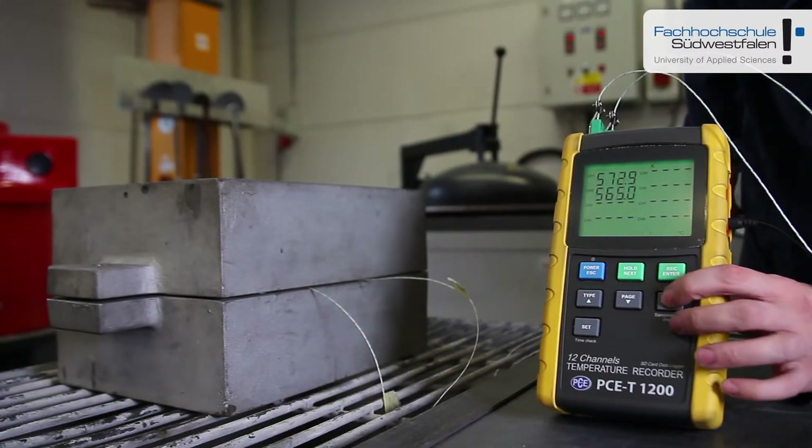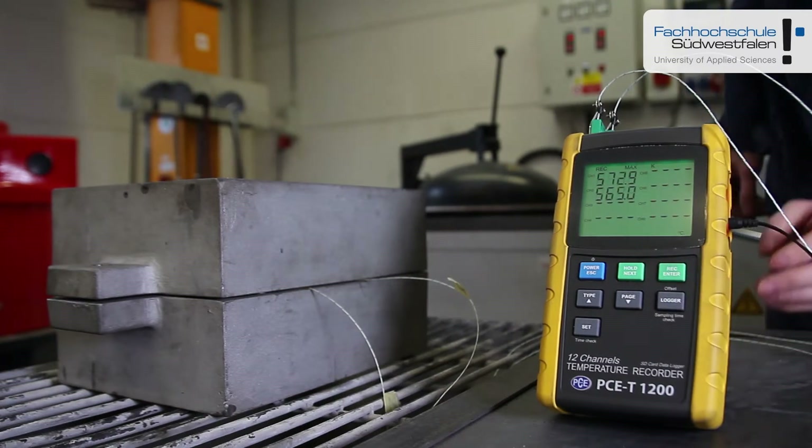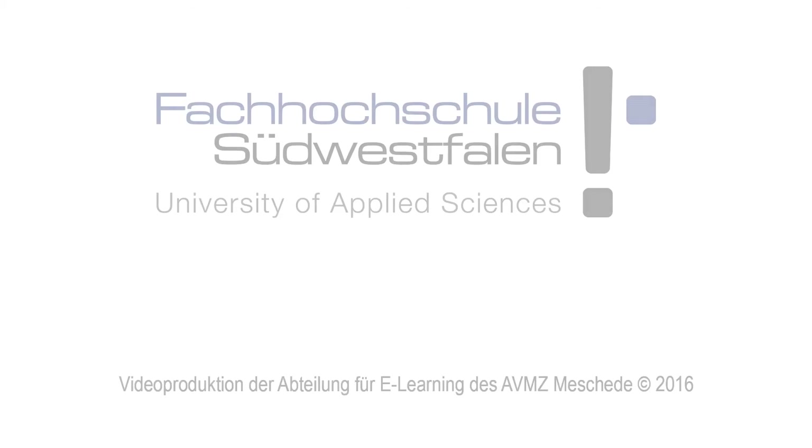When the measurement is finished, the logger is simply turned off out of the logger mode and the measured data can be read on the computer.